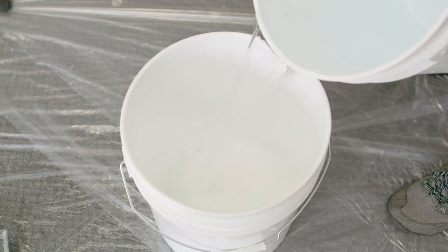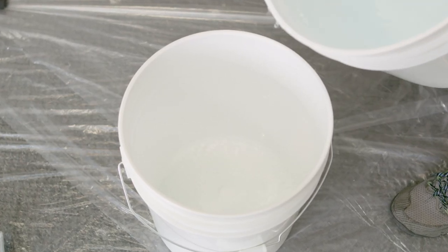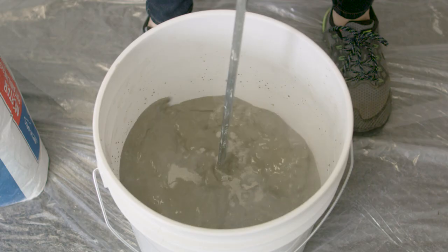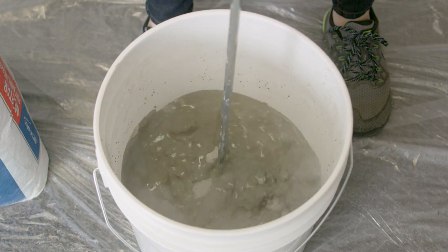Start by adding about 2 inches of water to your 5-gallon bucket. Dump in half of the bag of mortar mix. Attach your mixing drill bit to your hand drill. Mix until all of the powder is incorporated.